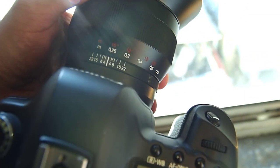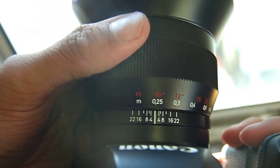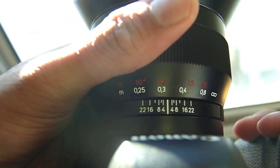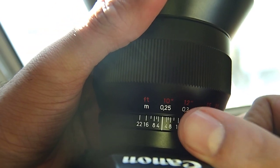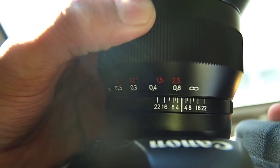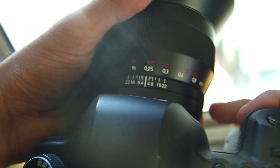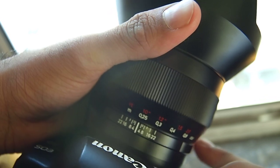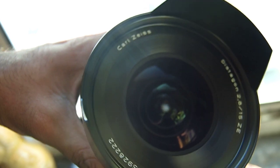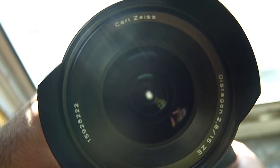I'm going to come in a little bit closer in terms of focusing, and there we go. This is the distance scale and depth of field scale as you see right there, so it allows you to hyperfocal or zone focus quite easily. In addition to that, there is also an autofocus confirmation chip built in, so you can use it with Canon's autofocus points, and you can try to figure out where you're focused as you focus in and out — the points will light up.